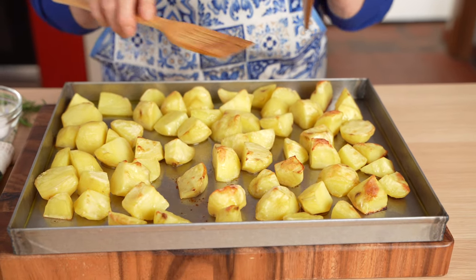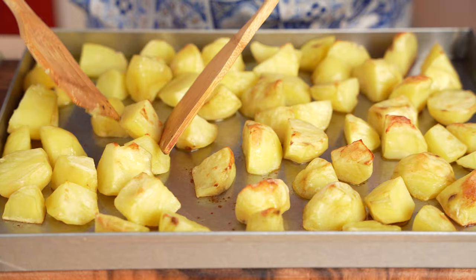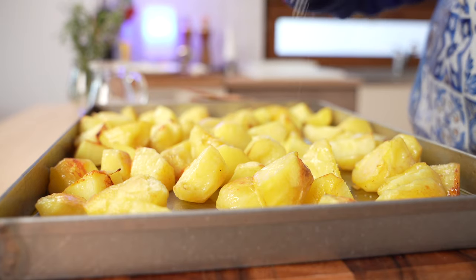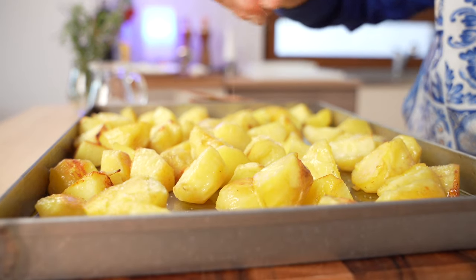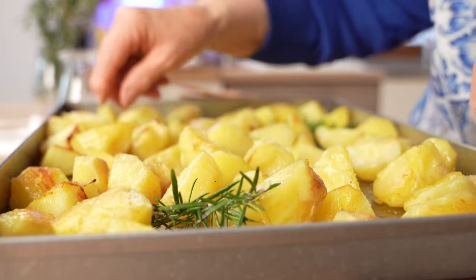After about 20 minutes in the oven, grandma flips the potatoes and only now adds the salt, along with some sprigs of fresh rosemary and another drizzle of olive oil.